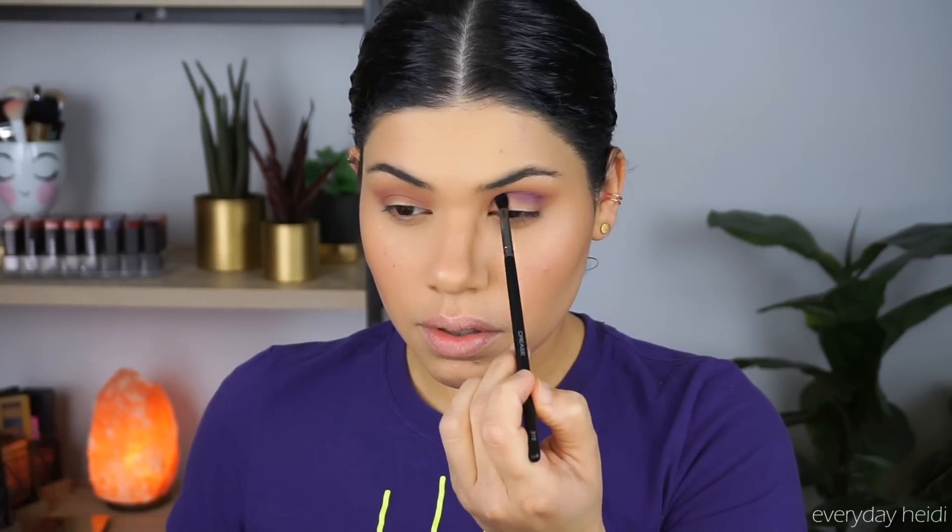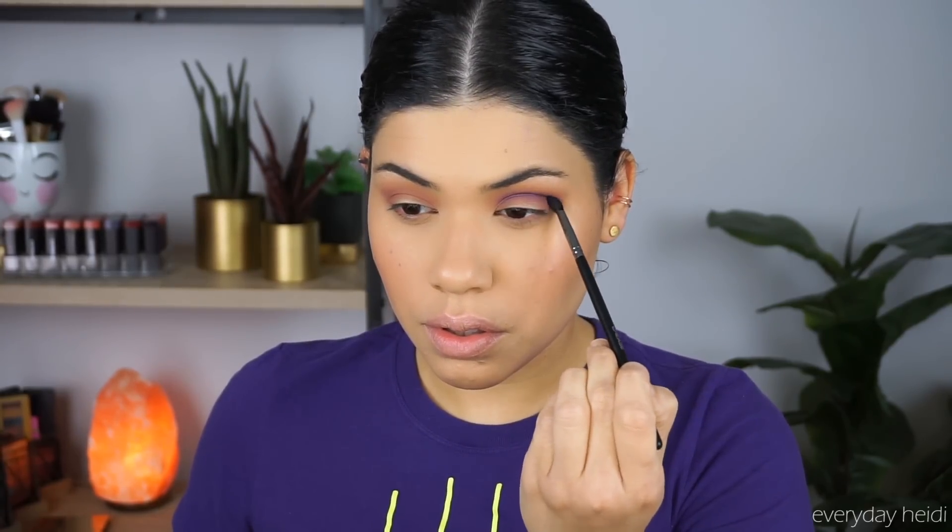Next I'm going to take the shade Chiclet and place that in the crease as well. I know some people are a little nervous about applying shimmers to the crease, but don't be nervous because you can blend it out. I just feel like adding this underneath the other shadows we're going to apply makes those colors pop and look a little bit more purple and less pink.